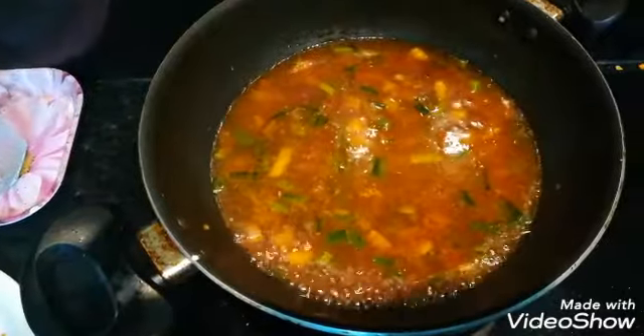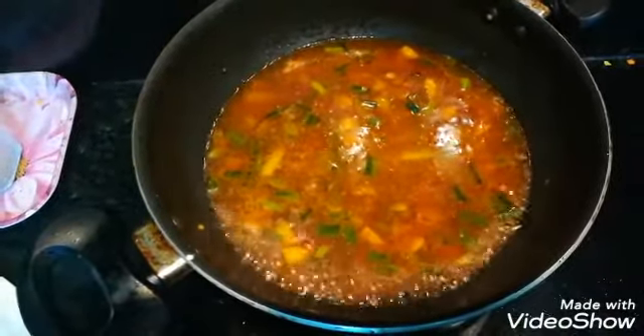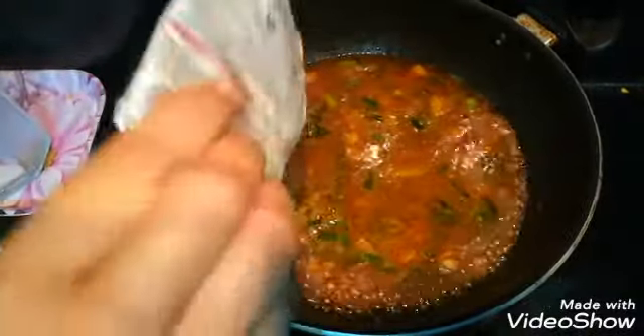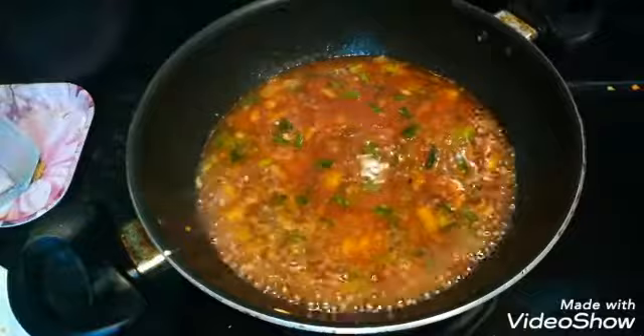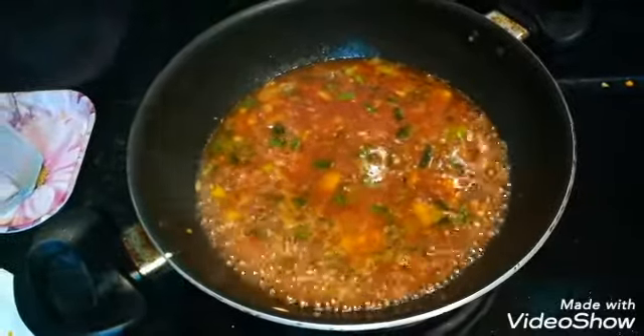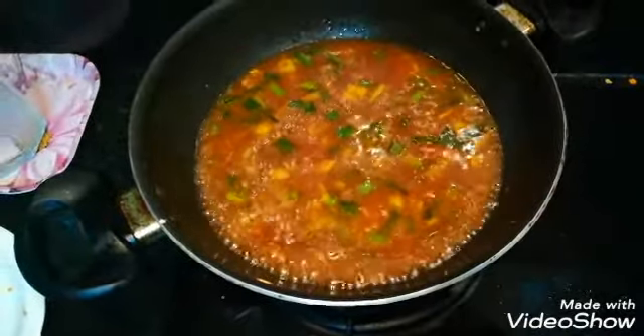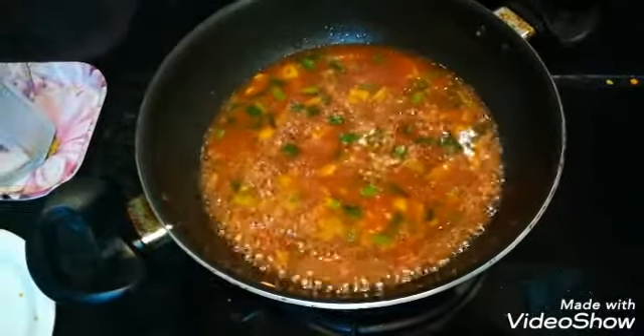I will add water to all the vegetables, then add ginger sauce and corn flour to thicken the gravy.